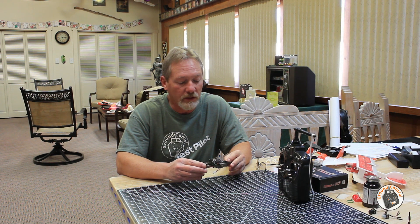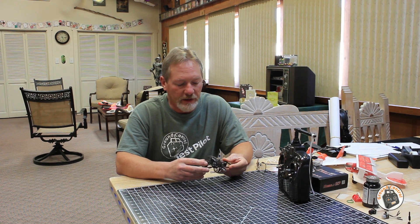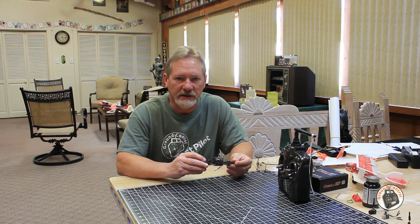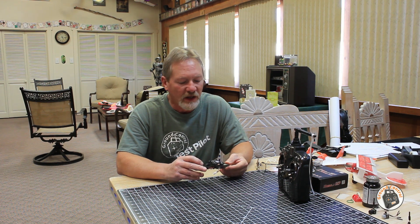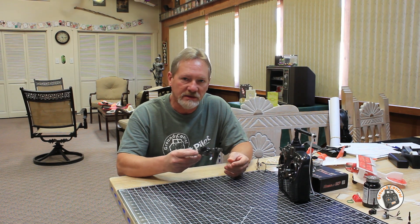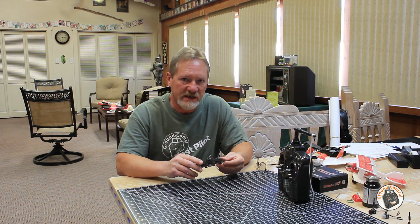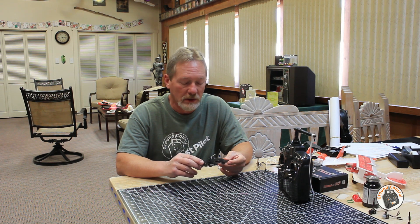Or maybe they were flying it with FPV goggles on when it happened. But I always test the stability of my quadcopters via line of sight before I ever put the FPV goggles on. And I don't have my fail-safe set for just dropping out of the sky — I have mine set to land. So that is another way you can test to see if it's actually a fail-safe issue.